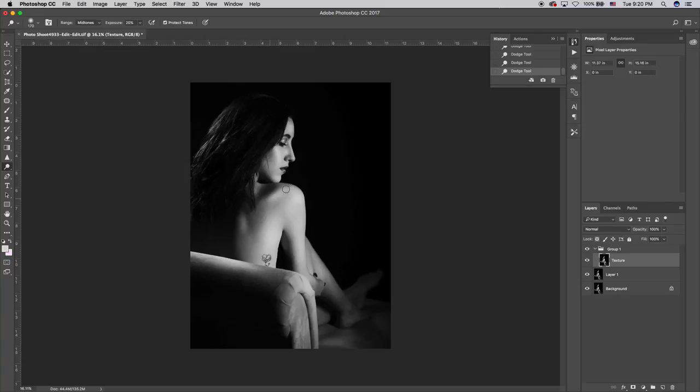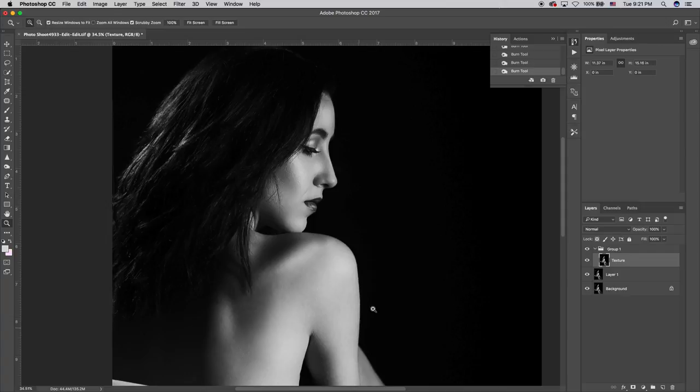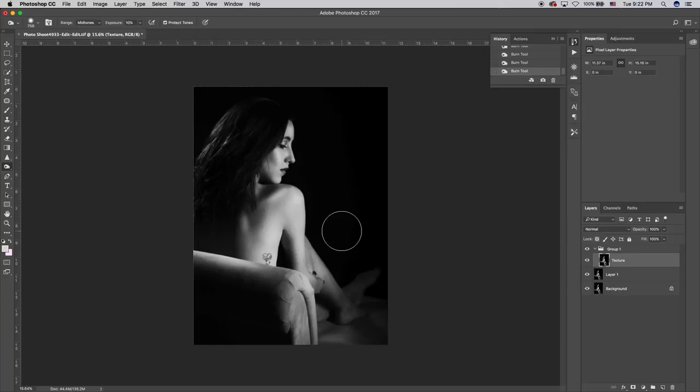I've spent no more than two or three minutes dodging and burning the photo just a little bit to bring out those shadows and highlights and make the photo pop that much more. If I turn this layer on and off you can see — wow — look how much that's doing. The highlights and shadows are so much more pronounced and so much more beautiful. That's making the shot look absolutely fantastic. I'm going to make a couple more adjustments here, especially on the sofa.